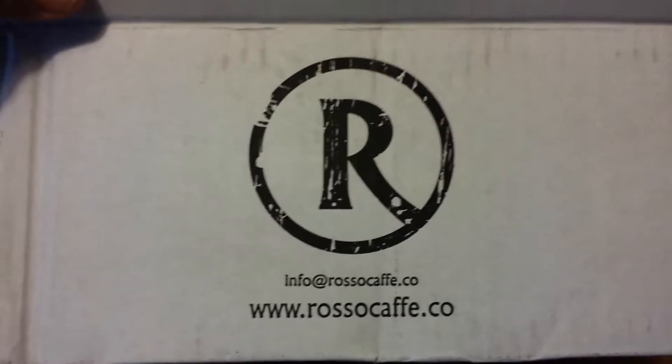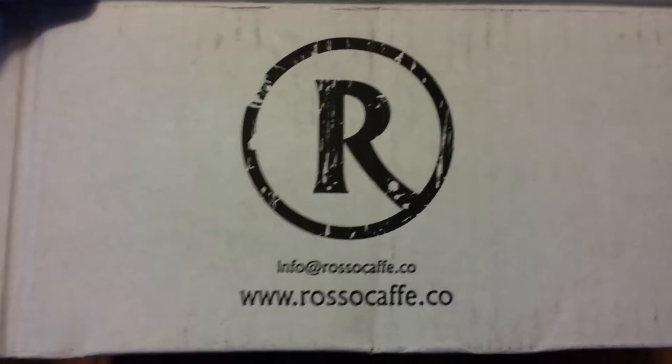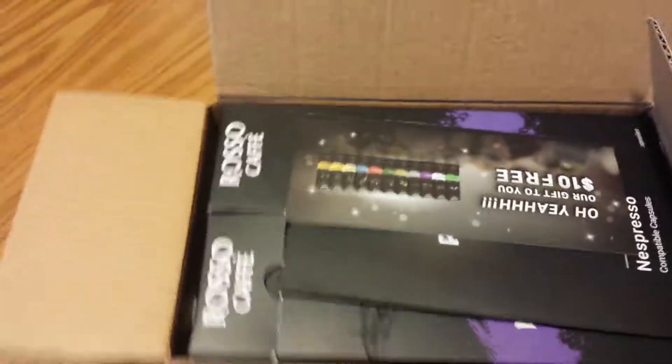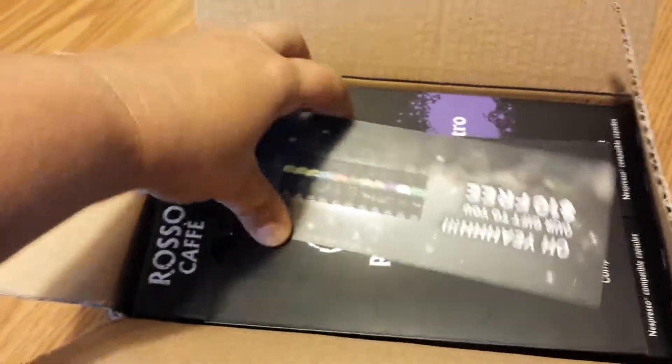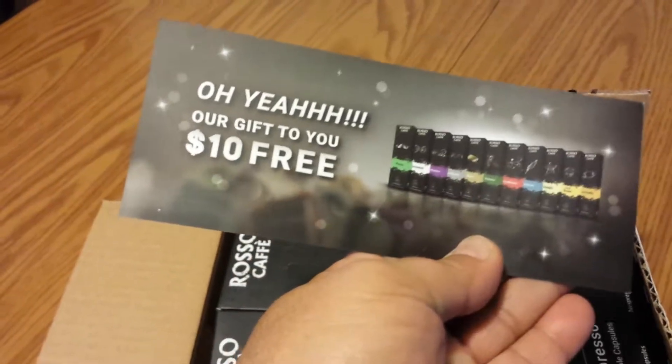Hey guys, it's Talena. I wanted to do a quick video review of the Russo Cafe Nespresso Compatible Capsules. When I opened my box, I got $10 — it looks like a coupon code.